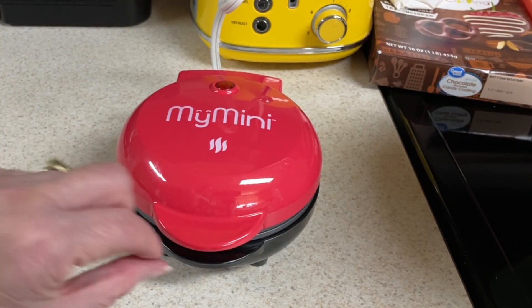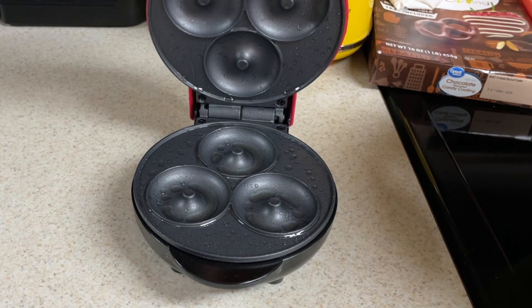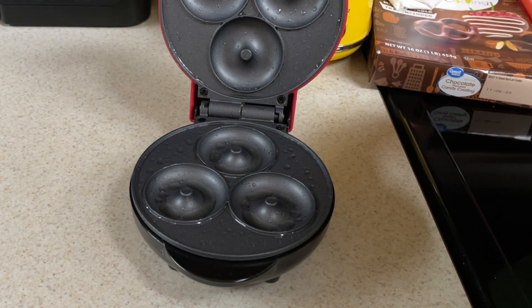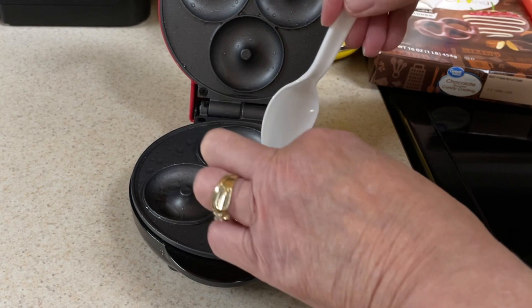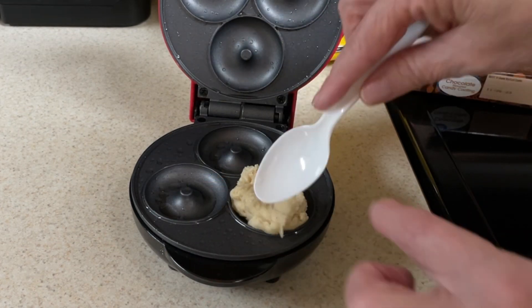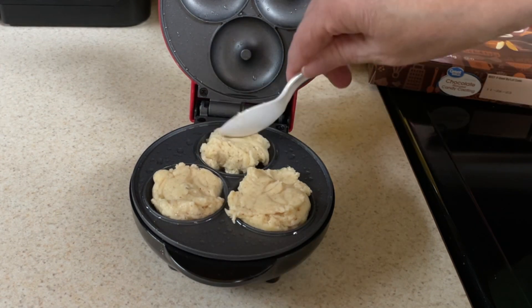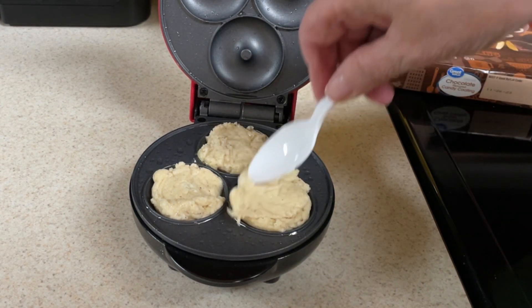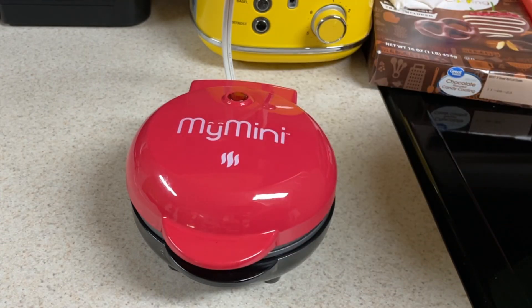The unit is preheated. Grab it by the lip — be very careful, anywhere else is going to be hot. Lift that up and fill the cavities with the batter. I thought it was going to be a little runnier batter, and it's not. So we're just going to kind of spread that out. Use wooden or plastic utensils. Anybody that knows me — my first batch of something I've never tried doesn't turn out. I think this one is way too full; this one will overflow. Shut it and let it cook for three to seven minutes until it is golden brown.